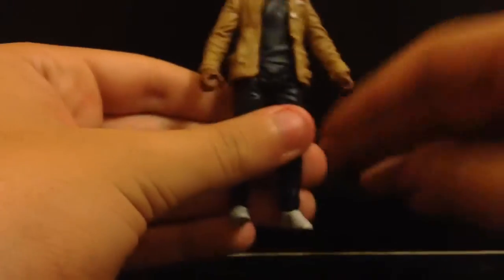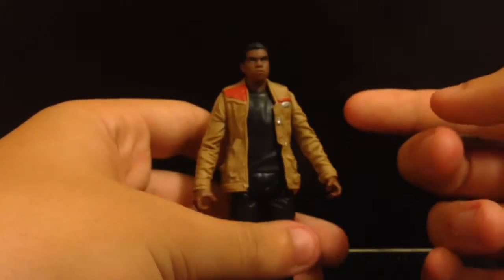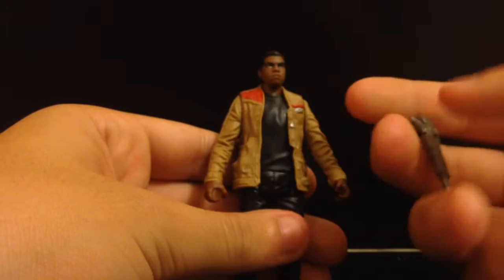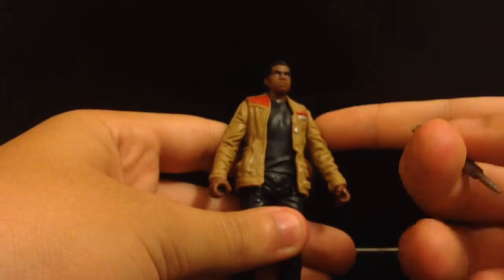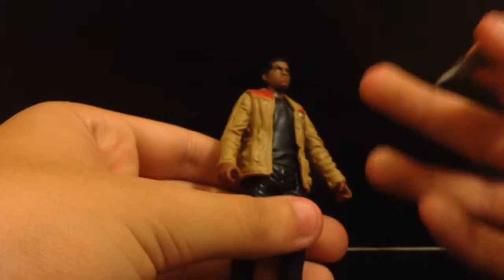I think this black piece is from the pilot trooper that does the TIE fighters, because if you look carefully at some other pieces, he has the same fabric to the uniform. He is part of the First Order stormtroopers at the beginning of the movie, and then he eventually changes.